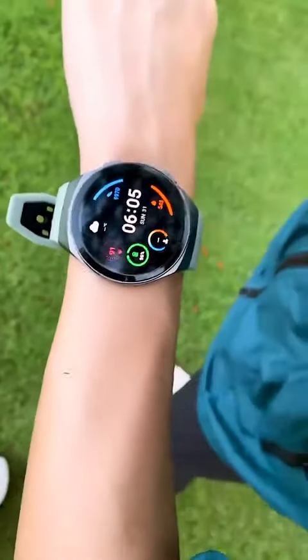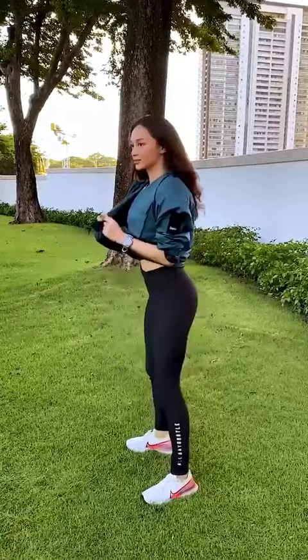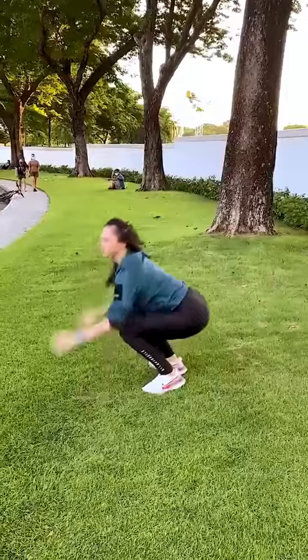Another good quality is it shows the number of calories you've burned throughout the day, so it has a calorie tracker. I also love how it matches my outfit, so I can go from a workout outfit to a lifestyle outfit or just a normal day outfit, even when I go to work.